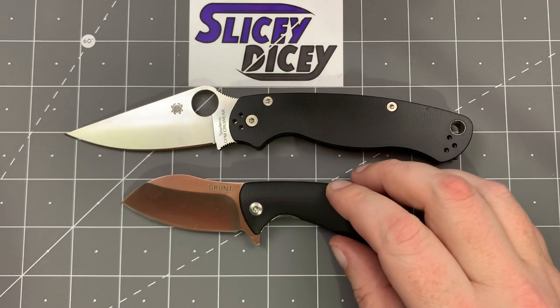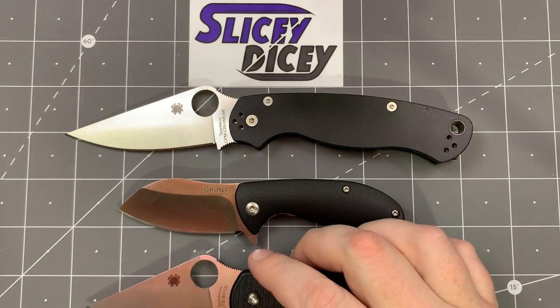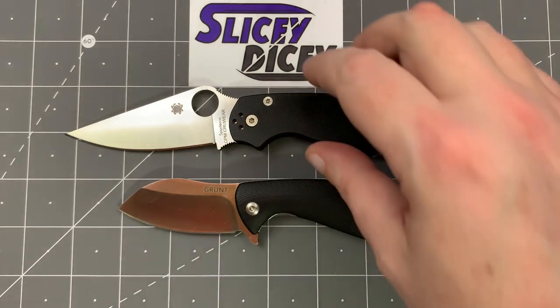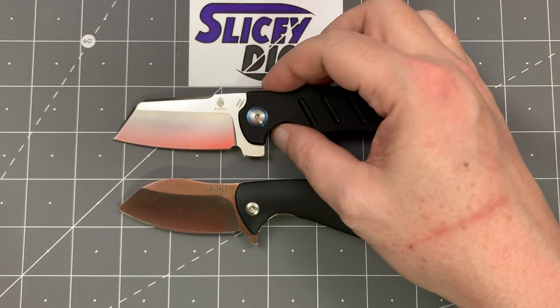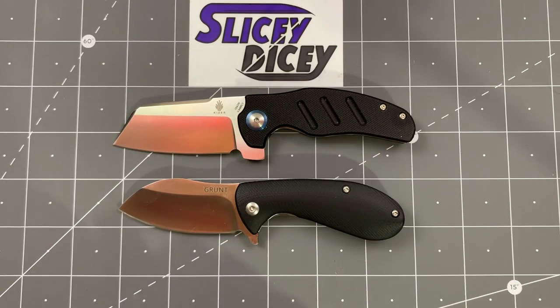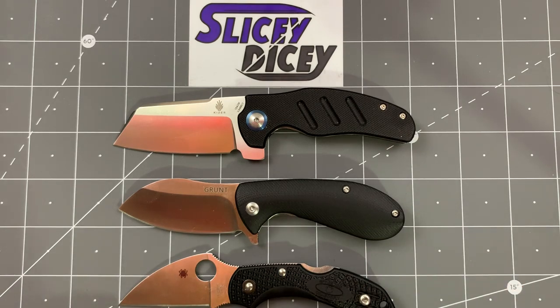For size comparisons — this is going to be a bit silly because this is a very small knife. We have the Spyderco Paramilitary 2, which is obviously much much larger, and the Para 3 — this is just for consistency's sake, and it's obviously smaller than either of these. For more relevant comparisons: the Kaiser Mini Sheepdog — and you can see the Grunt is even just a little bit smaller than that. And the Spyderco Dragonfly 2, in the Wharncliffe version, though the regular version is exactly the same in length. So yeah, very small little knife.